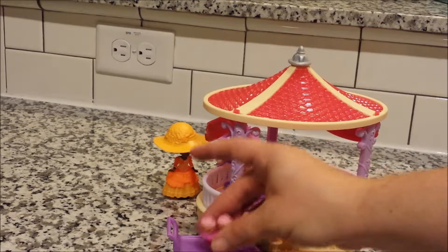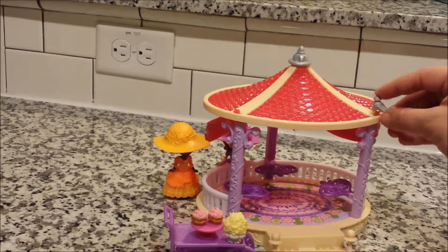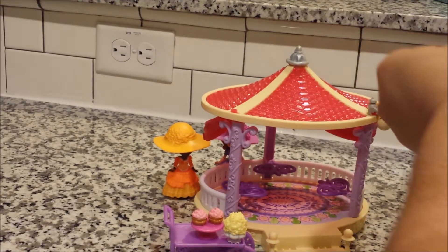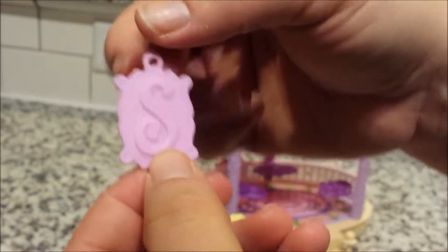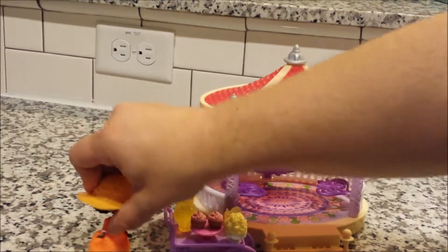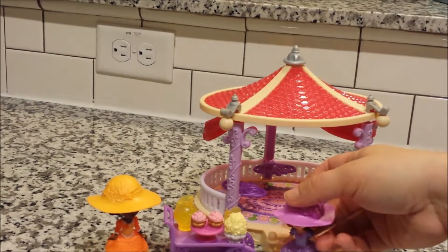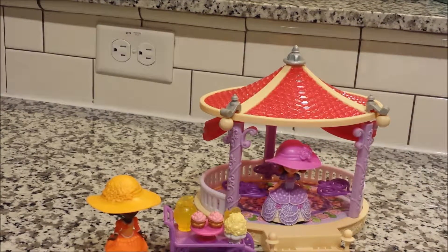We have the little cart for the royal playdate food, and some more decorations for the gazebo, and our charm — number 25, play together — it has a ruby on it. And a little lemonade pitcher, and Ruby, and Sophia. And they have their royal playdate in their gazebo.